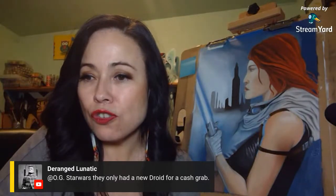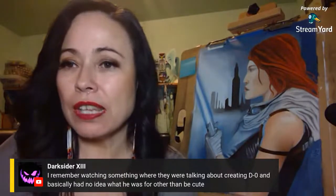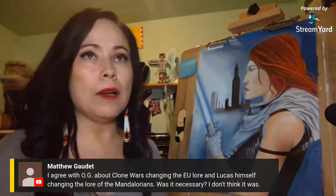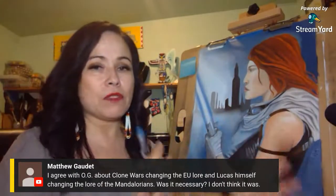Disney only had A New Hope for a cash grab — it's all about money. They were talking about creating Dio and basically had no idea what he was for, then just made him to be cute. I agree — Clone Wars changed the EU lore, and Lucas himself changing the lore of the Mandalorians was unnecessary. When Filoni created the pacifist Mandalorian Satine, it sounded like one part of Mandalore had this pacifist race and then you had the warrior societies — I think George was confused on that.